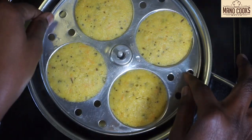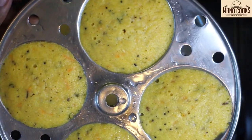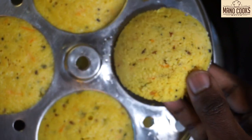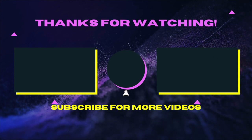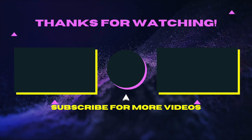Now let's open and scoop out the healthy instant oats idli and enjoy with your favorite chutney. These instant rava oats idlis are great for weight loss and bring an exciting twist to regular idlis. Try this recipe at home and enjoy with your family. If you liked watching this recipe, please give a thumbs up, subscribe to Manu Cooks, and click on the bell icon. Thanks a lot for watching and see you in my next video.